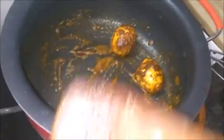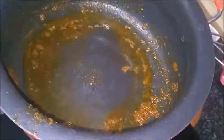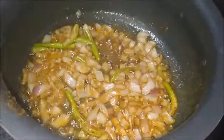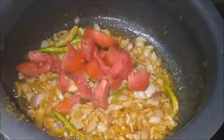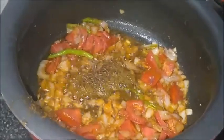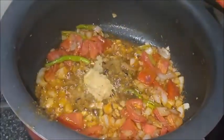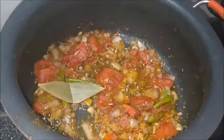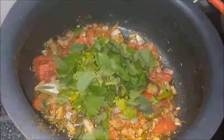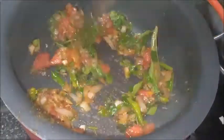Now remove the eggs from the kadai. To the same pan, I am adding two tablespoons of oil. Add one tablespoon of onion, three to five green chili, one tablespoon of tomato, one tablespoon of shajira, four to five cloves, half tablespoon of ajinomoto, one tablespoon of ginger garlic paste, one bay leaf, a handful of coriander leaves, a handful of mint leaves.